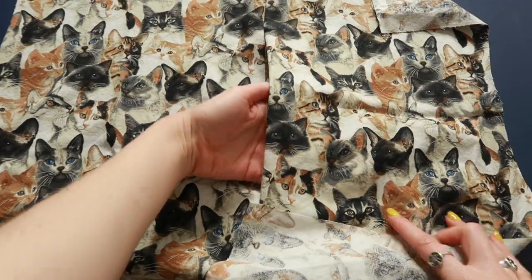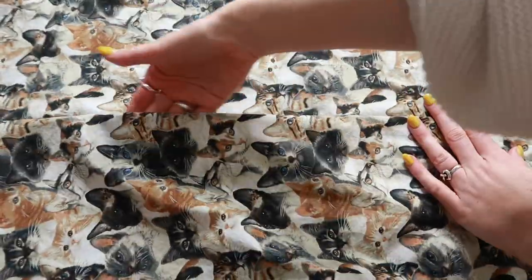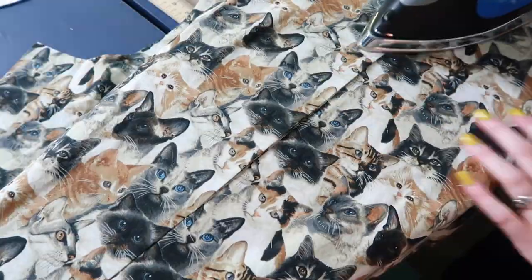Now that we have sewn down part of the sides and around our pocket, we actually have a pocket — if you open up your shorts you can stick your hand in. Once the pockets are sewn, give them a nice little press before continuing on with sewing.